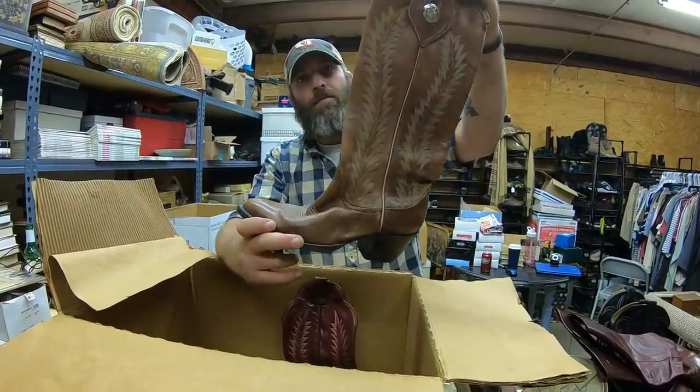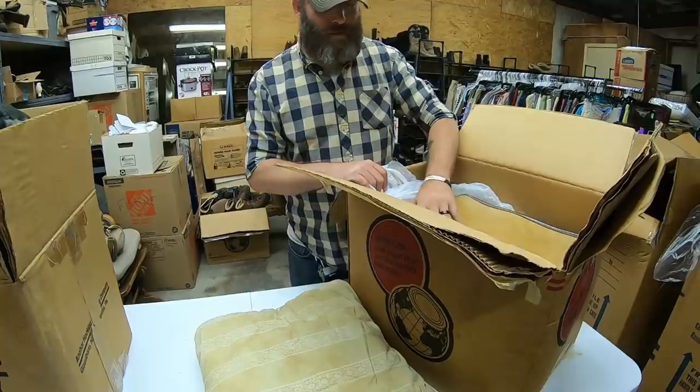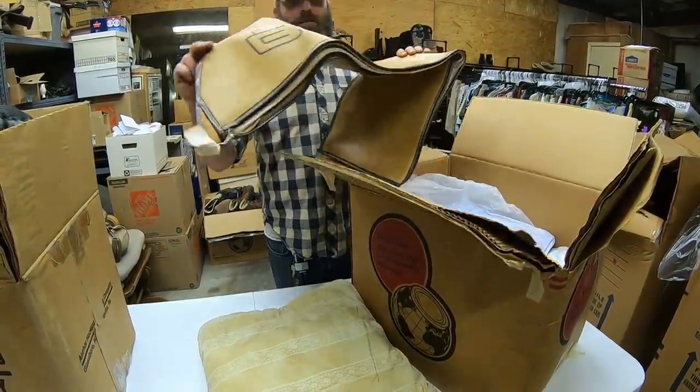These are Tony Lama — I'm not too fond of that color. And these are Larry Mayhan boots. Those are tall.